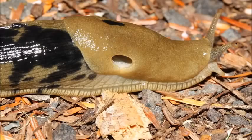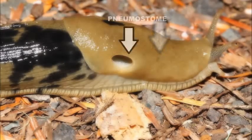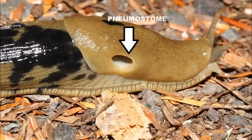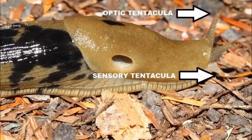While you examine the slug, note special features of its anatomy. The mantle helps protect the slug. The pneumostome is where the slug breathes. And its sensory and optic tentacula help it make its way through the forest.